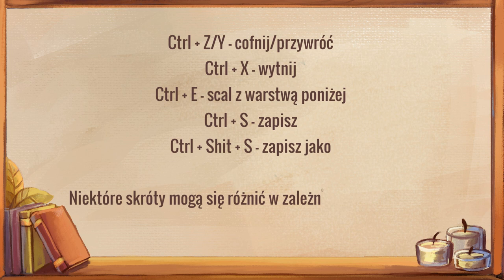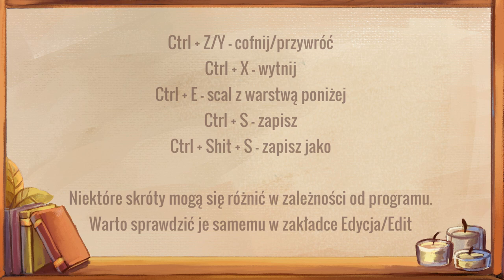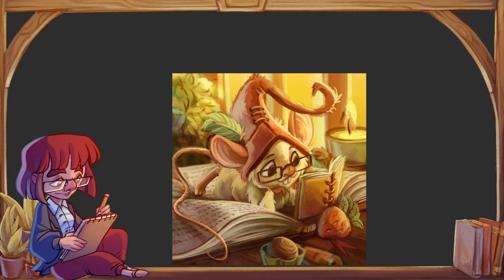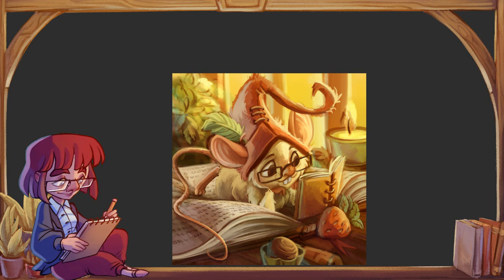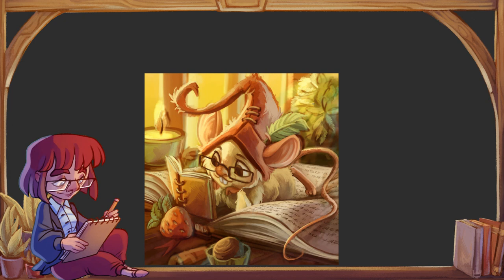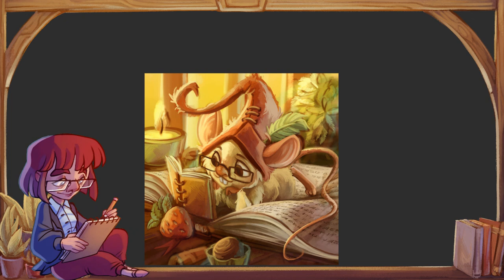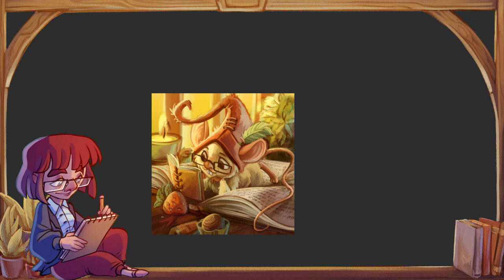Ctrl+E to najczęściej scalanie warstw — jeżeli mamy dwie warstwy i chcemy zrobić z nich jedną, klikamy górną i dajemy Ctrl+E. Ctrl+T to przekształcanie — możemy zmniejszać, zwiększać, obracać, a żeby zakończyć tryb przekształcania, najczęściej klika się Enter. Ctrl+X usuwa dany element — jeżeli sobie coś zaznaczymy i chcemy się tego pozbyć, wciskamy Ctrl+X, a zawartość kopiuje się do schowka. Możemy zaznaczyć obszar, zrobić Ctrl+X, a potem Ctrl+V, żeby go przenieść na inną warstwę.